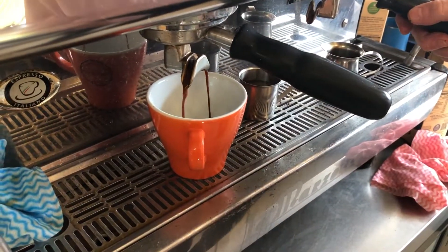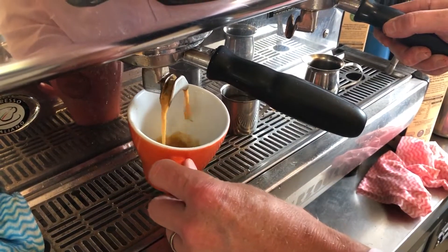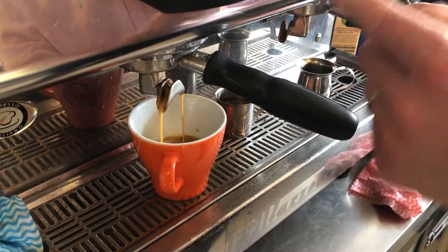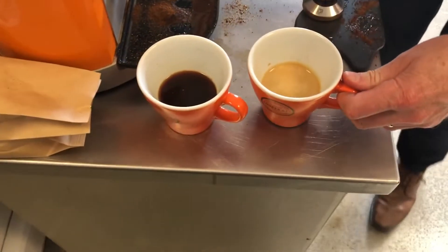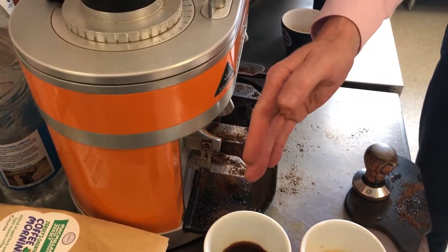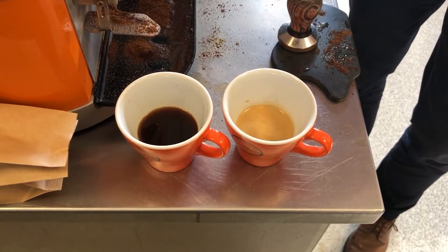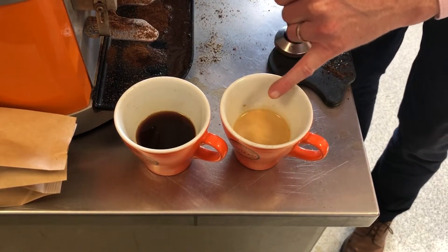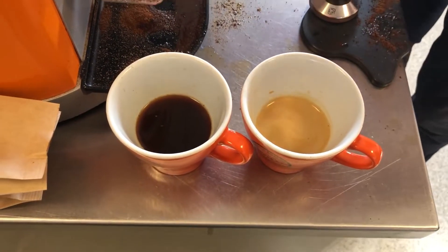Let's see how this flows — the flow is still quite quick, however there's a big improvement in the crema compared to the first shot I pulled. Just by simply moving the grinding blades closer together, I've got a better extraction. However, the extraction is still a little under-extracted — you can tell that by the color of the crema, which is quite light in shade.